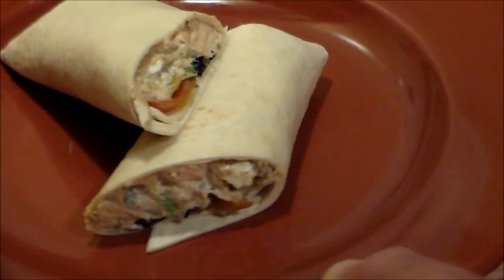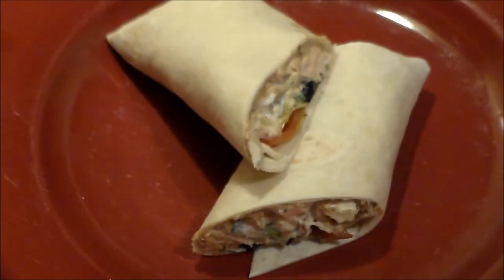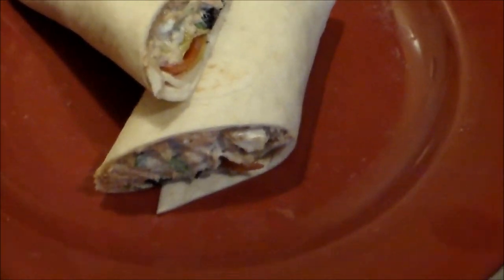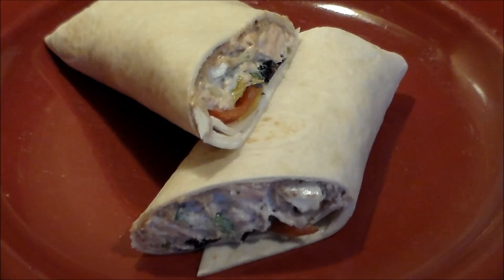There you have it — deliciousness on a plate! Look at that loveliness, doesn't that look good? That tuna fish was outstanding, and the addition of the feta cheese in there took it over the top. Thanks for watching, people — take care!